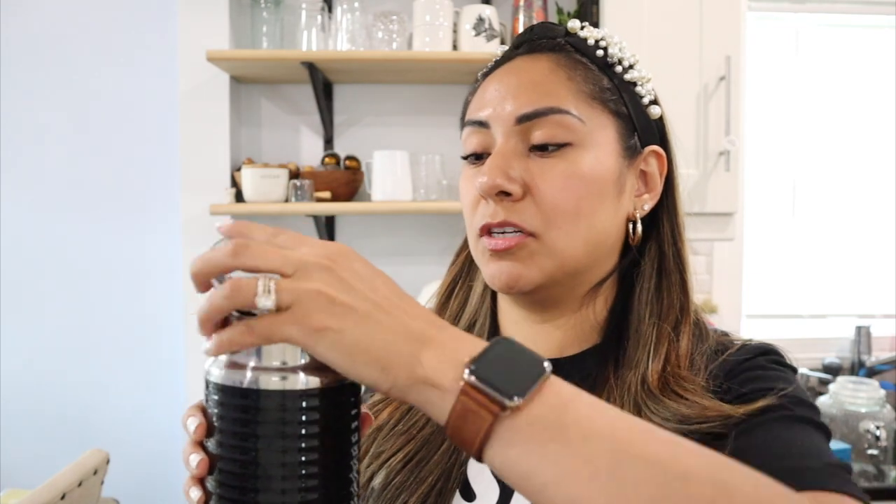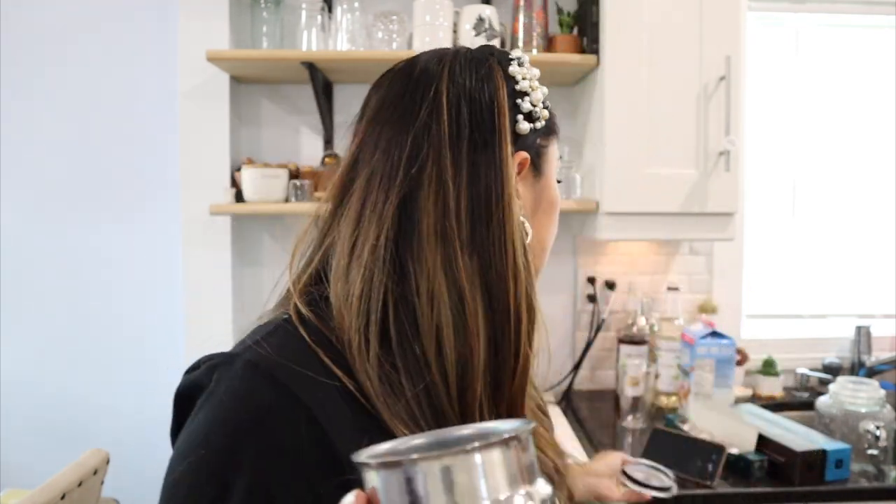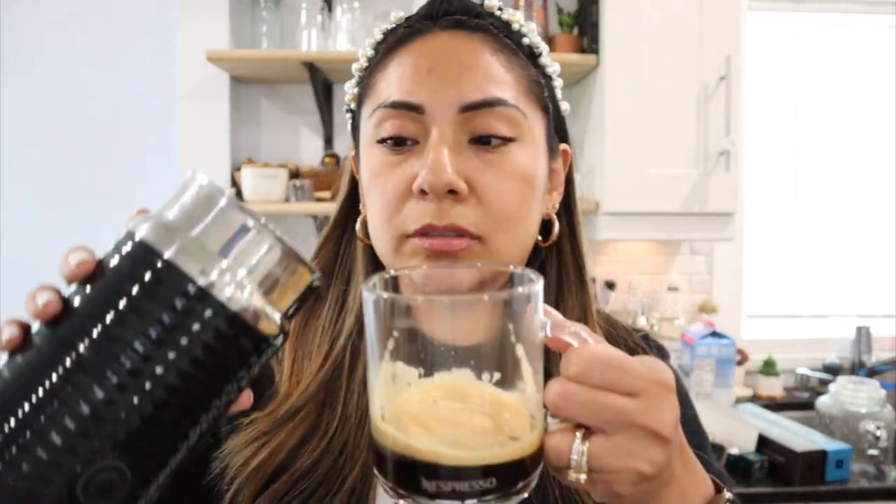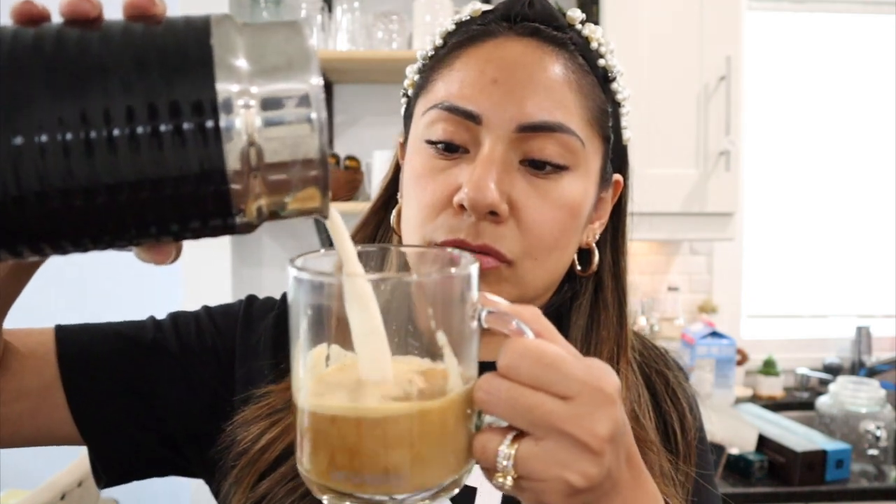I have the almond milk here. I chose almond milk because my oat milk is vanilla flavored and I don't want that affecting the taste test. So we're just going to add plain almond milk to the drink.